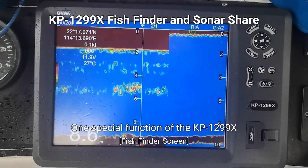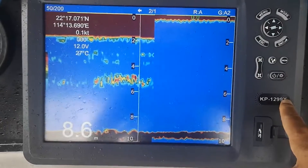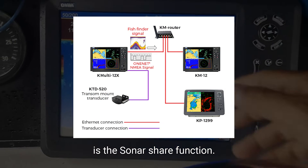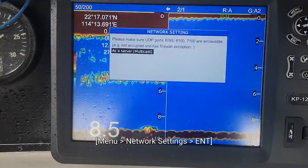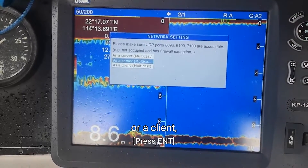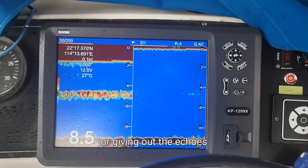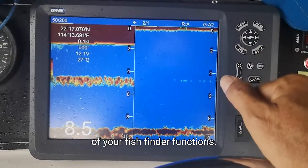One special function of the KP1299X and the future multi-function truck porter of Onward is the sonar share function. You can set this as a server or a client to receive echo from the network or give out the echoes of your fish finder functions.